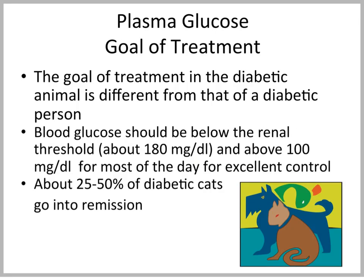When we look at the goal of treatment with respect to blood glucose, it's a little different than the goal in people. We don't want to bring blood glucose down as low because our animals cannot convey when they perceive hypoglycemia. The blood glucose should ideally be below the renal threshold but above 100 milligrams per deciliter for most of the day for excellent control, and you want to avoid hypoglycemic episodes. You can tell cat owners that about 25% to 50% of diabetic cats go into remission when you start treatment, meaning they may not need insulin anymore after a few weeks.